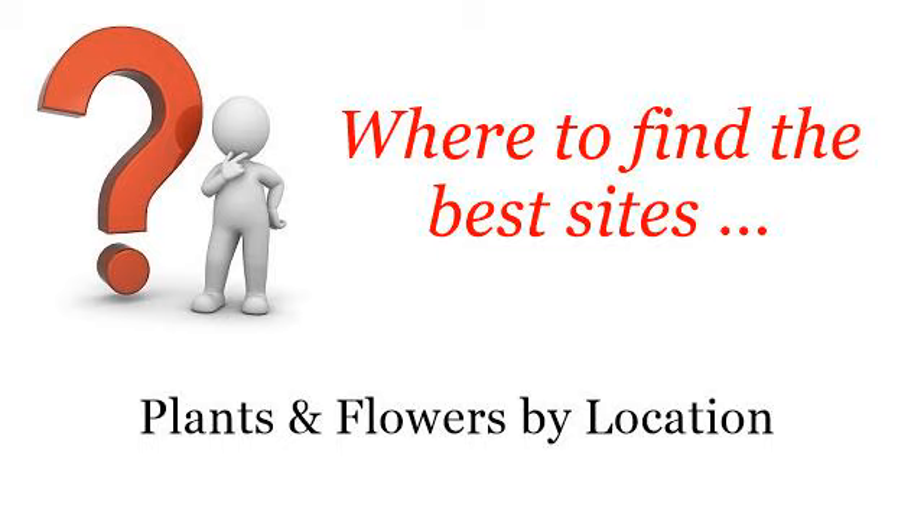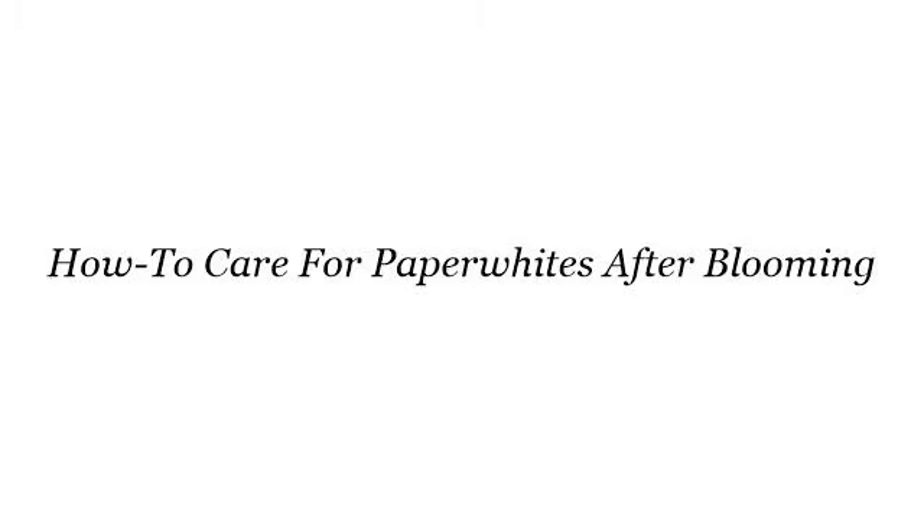Where to find the best sites, plants and flowers by location. So you want to know more about how to care for paper whites after blooming — these selected resources on the web might help you.